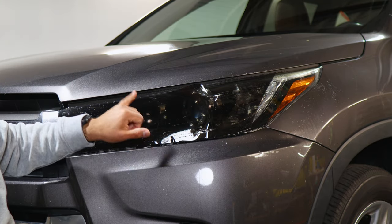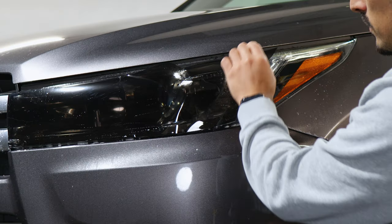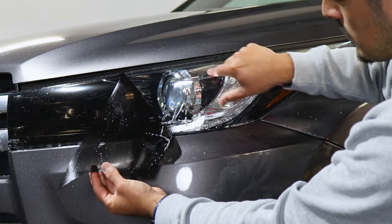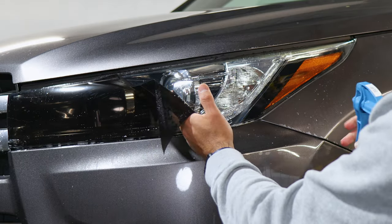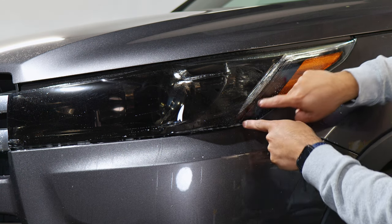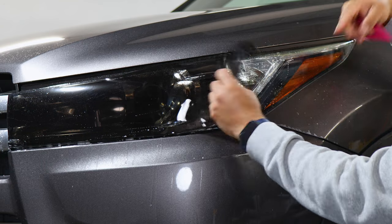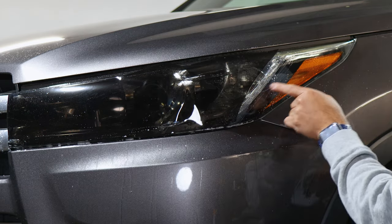Now that we have a good amount of the film tacked down, we're going to move on and stretch it to that end. This headlight has a design where it makes a curve right in the middle. Apply slip solution so we're able to stretch the film — we're only stretching it up to where the cutout of the headlight design is. Try to match this edge up to the cutout.